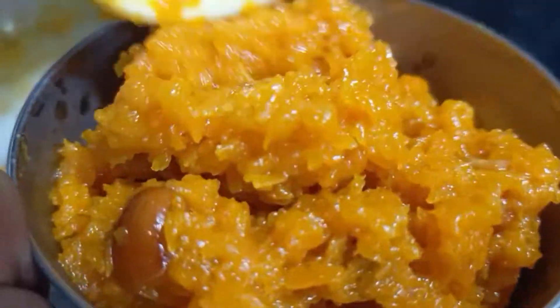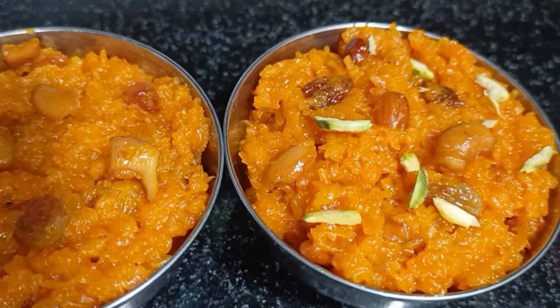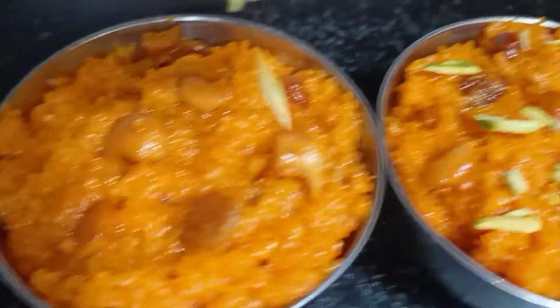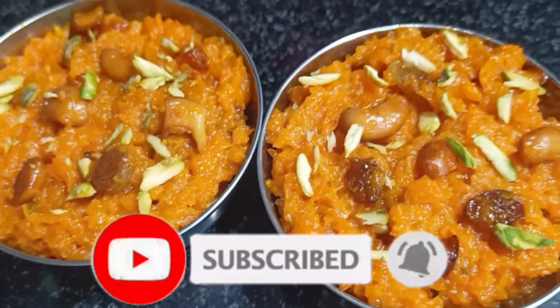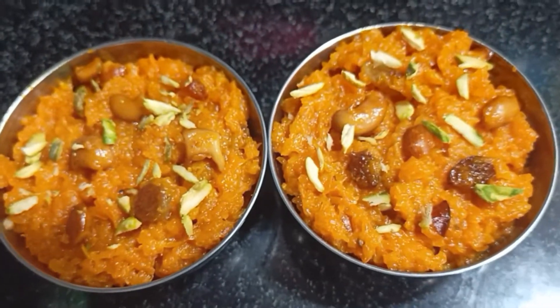It's good for you. Let's try this recipe. I'll add some garnish. Please comment on our channel and subscribe. I'll post a notification.